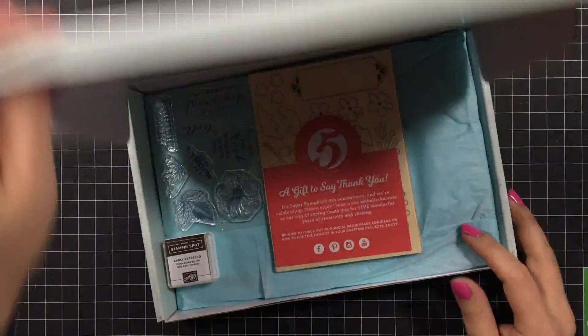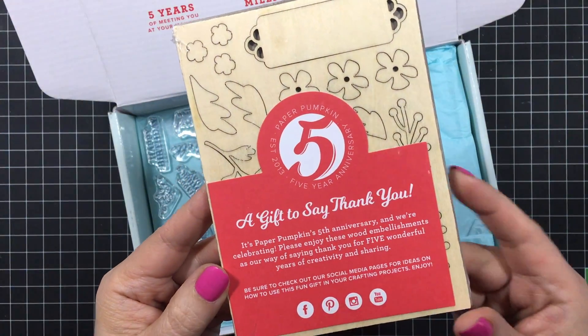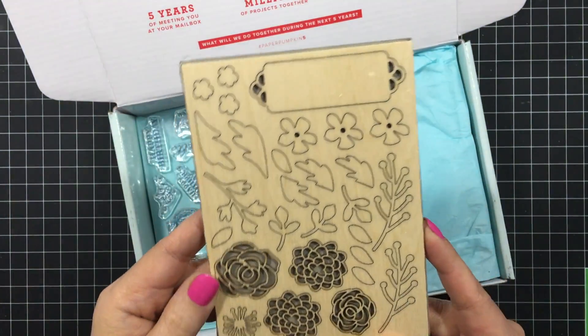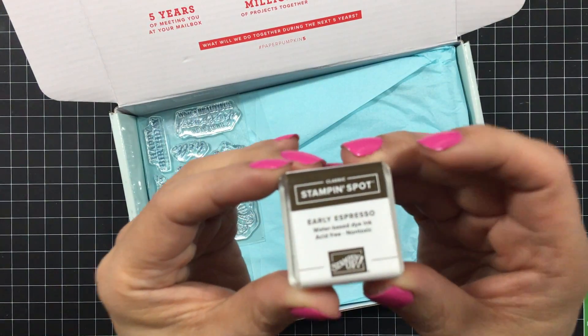We're going to start the unboxing right now. Here is the thank you gift that Paper Pumpkin has included for their fifth year anniversary and it looks like wood embellishments. It's a nice pack of that and we'll crack that open later. And now for the ink spot, it's Early Espresso.